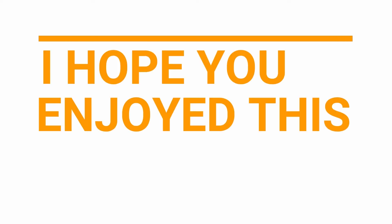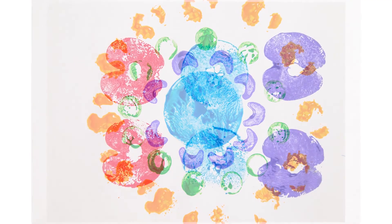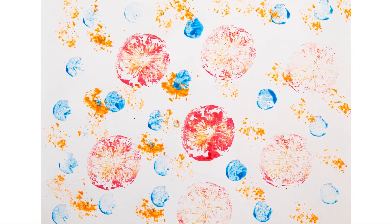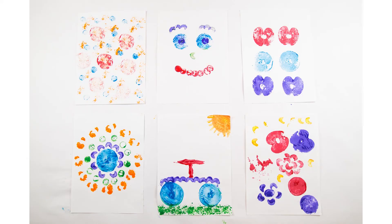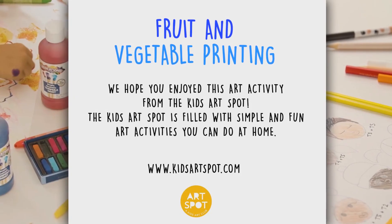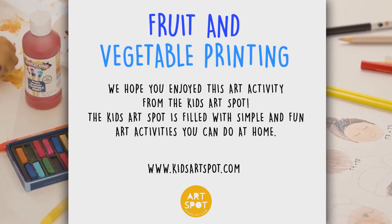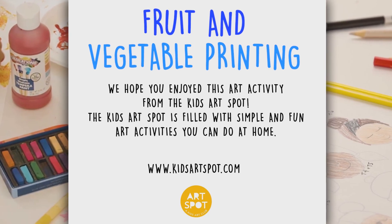I hope you enjoy this art activity. It's time to create. It's time to experiment and make something great. Let's explore the magic of art. We've all been creative from the very start. Show your own colors in your own way. It's time to create.